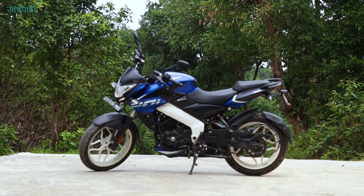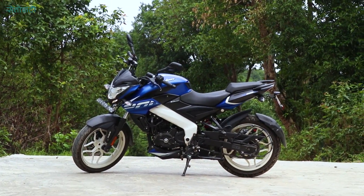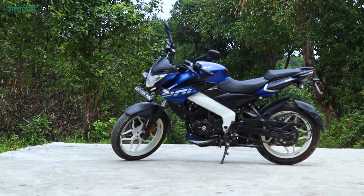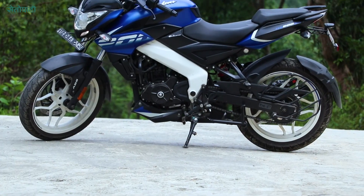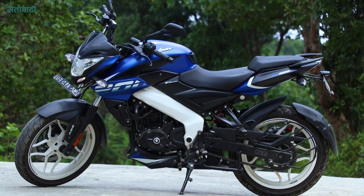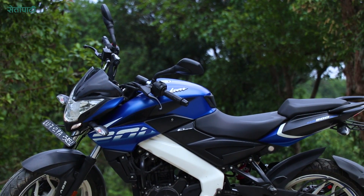The new Pulsar NS200 weighs 152 kg and has a fuel tank capacity of 11.7 liters. The wheelbase is 1,075 mm and the seat height is 805 mm.